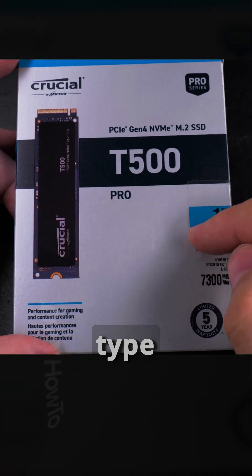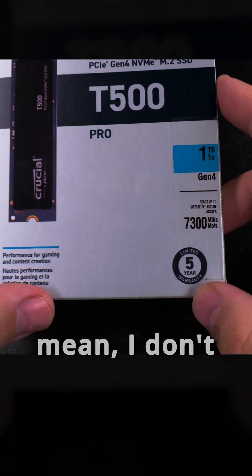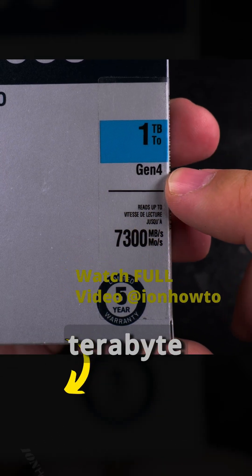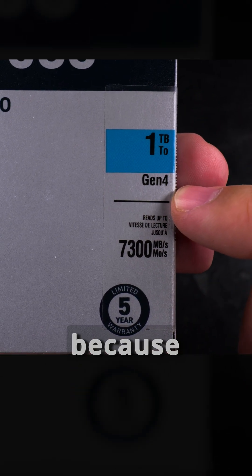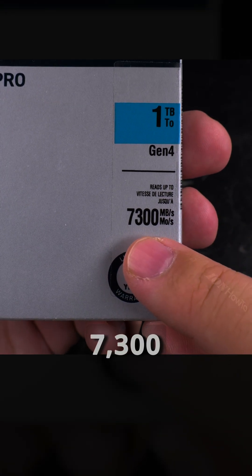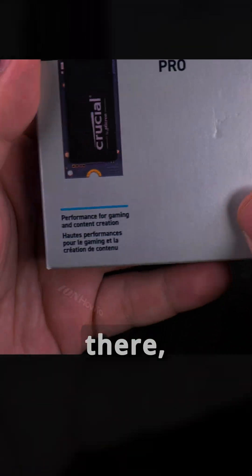The type of NVMe SSD on this one is much better than the other ones. I don't think I'd use this for such a long time that it matters, and I wouldn't do so many read/writes to it. But this is one terabyte Gen 4, and Gen 4 is cheaper now because Gen 5 is already out and my motherboard doesn't support Gen 5, so that's fine for me. 7300 megabytes per second read — they always like to put the read speed there.